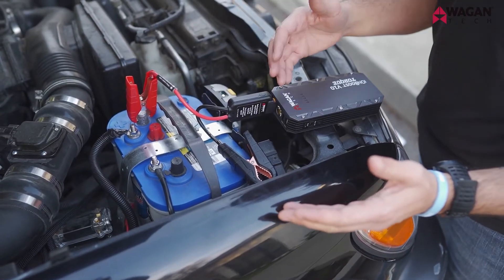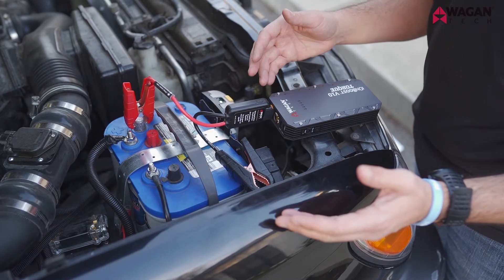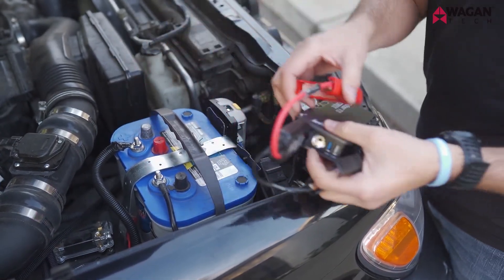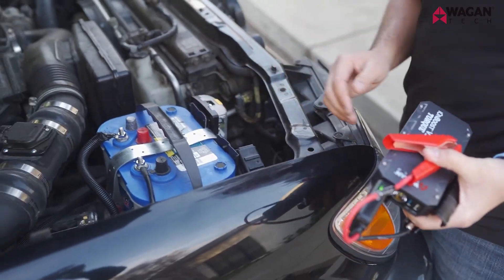Now that the engine's running, go ahead and disconnect in reverse order. Take the black cable off and then the red, and ensure you put everything back the way it should be. Be sure to recharge your device after using. And that's how you use the IonBoost Torque models to jumpstart your vehicle.